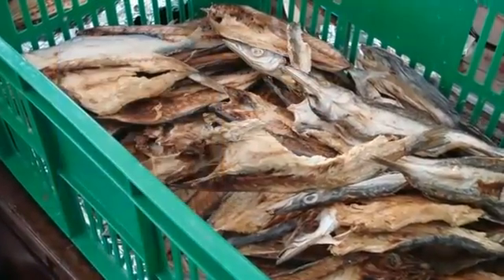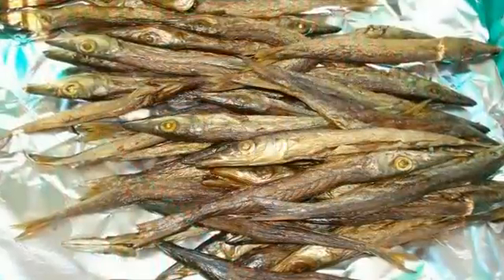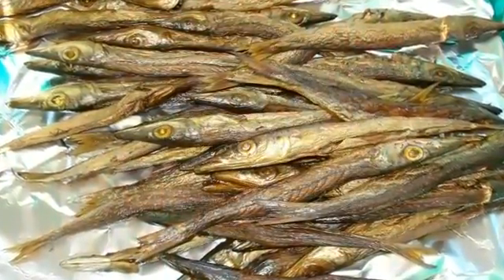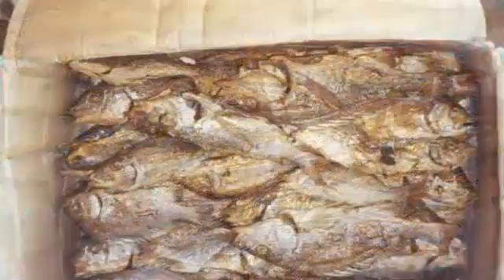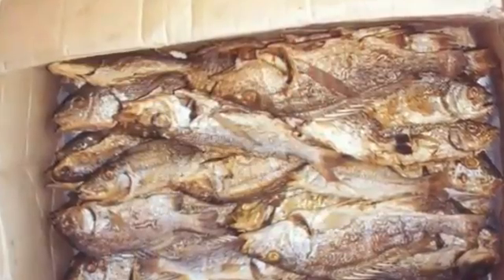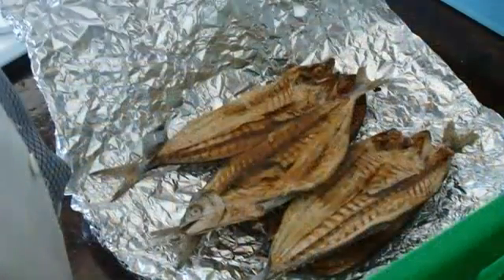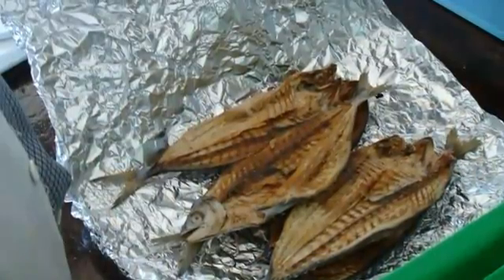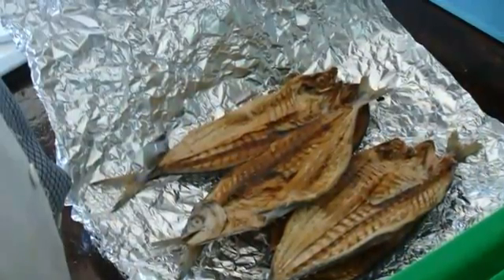Storage: leave the fish in open plastic milk boxes and store in airy places. Or store fish in wax cartons with moisture scavengers available in the market. Or wrap the fish in wax paper, pack in a thin wooden box tightly covered, and store in a cold dry place.